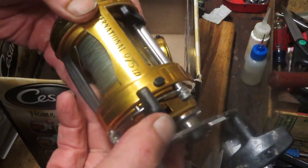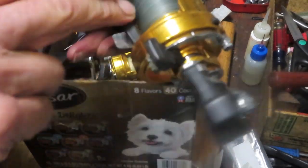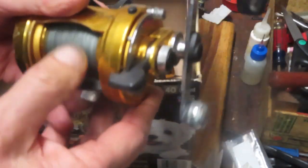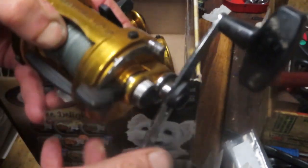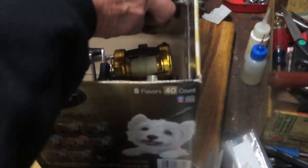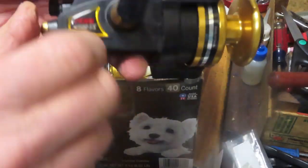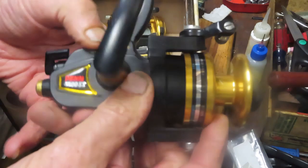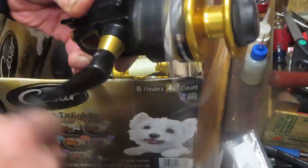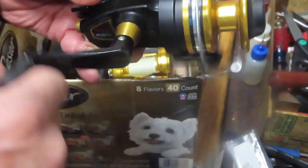I've worked on a couple of these — this one is the Penn 975 lever drag. It seems to have a fairly common problem: it should be in free spool but the handle's turning, and that shouldn't be. We're going to have to see what's going on with that reel. Next one up is the ever-present Penn SS series — it's a 4500 SS, seems to be bottoming out a little bit with some gear noise. That one should clean up.